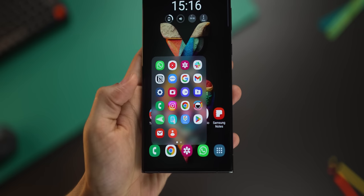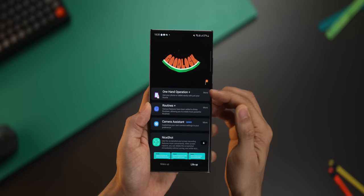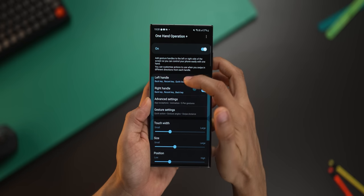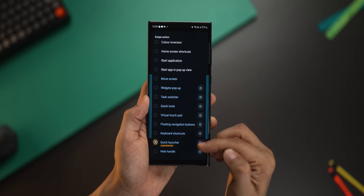I've set up a very quick gesture to launch any app on my phone. For this, go to Goodlock and this time install One Hand Operation Plus. Once you've done it, open it up and then go into whichever handle you might want to set this up on. I'm going to go with the left handle and choose one of these actions and set it to Quick Launcher.